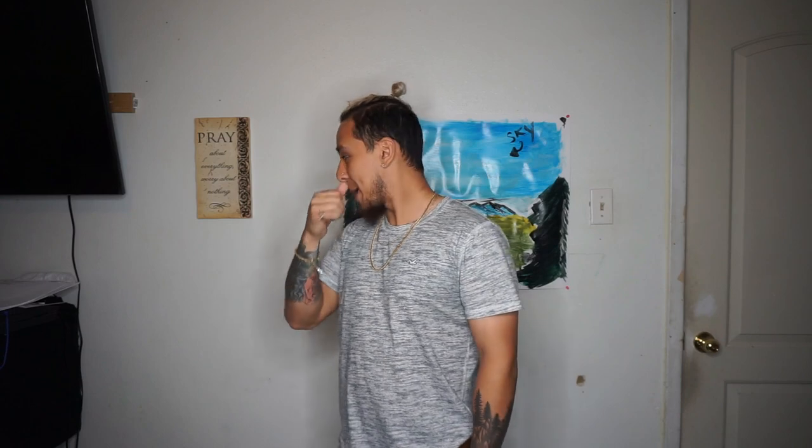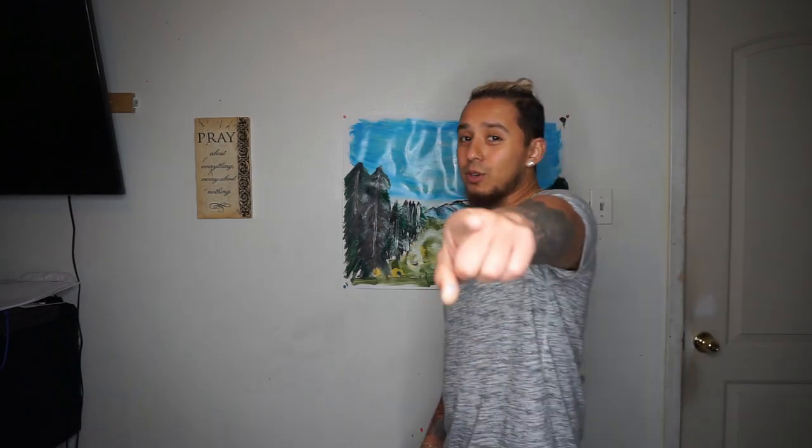I suck at painting, don't judge me. But if you think I did good, give it a thumbs up. And if you think I did bad, give it a thumbs up too so I know that I did bad. Comment down below other things you want me to try, or if you want me to try more paintings — maybe I'll get better on the next one. Maybe. And if you want to buy this painting, comment down below and I'll send it right to you.